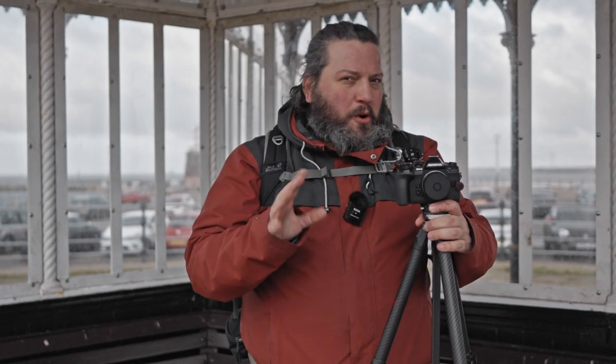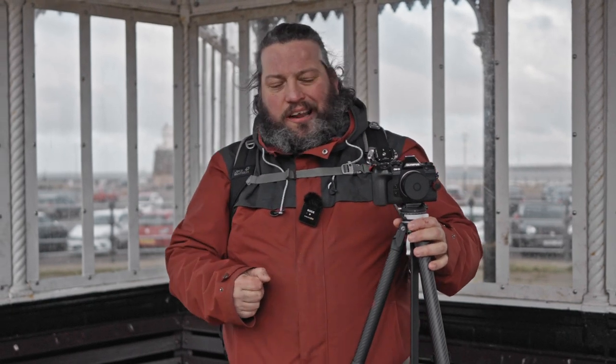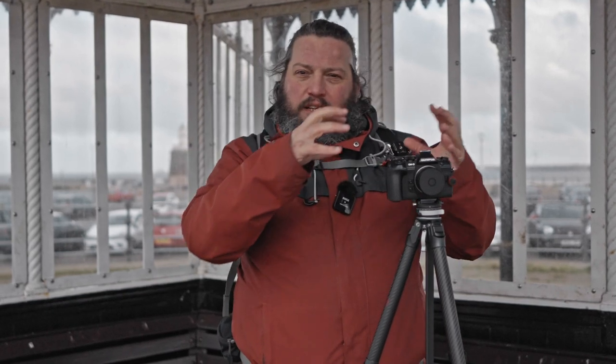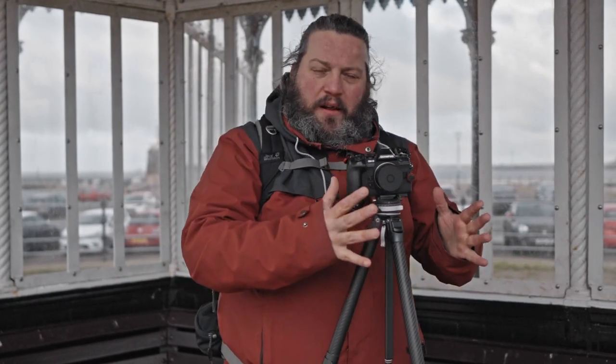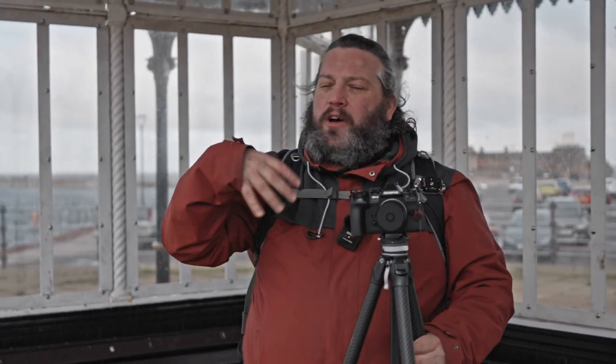When it comes to tripods, there are three properties that really matter: how sturdy the tripod is, how compact and portable it is, and the weight. Just like the exposure triangle, you have a kind of tripod triangle — you can't affect one property without affecting the other two. Travel tripods try to balance compactness and being lightweight, so obviously they have to sacrifice a little bit on the sturdiness side. You have a tripod that's easy to carry around, but I wouldn't put a very heavy setup on it — like a Sony 200-600. Definitely not for this tripod.